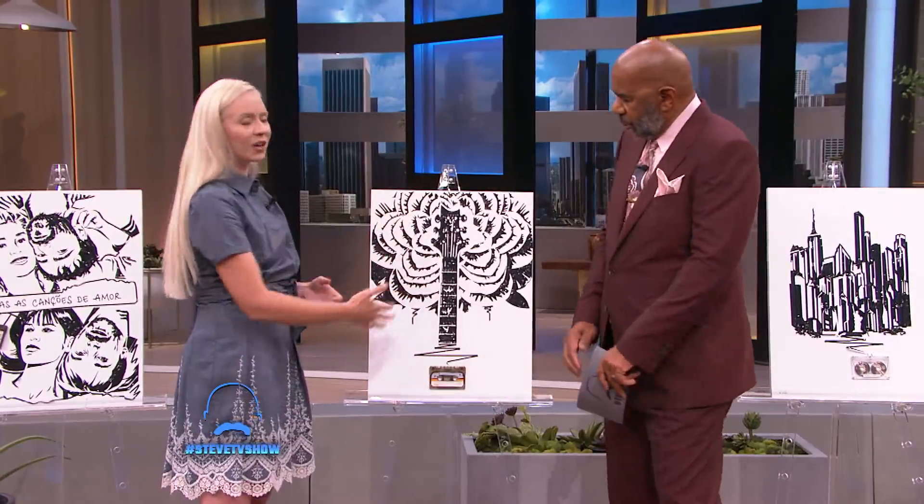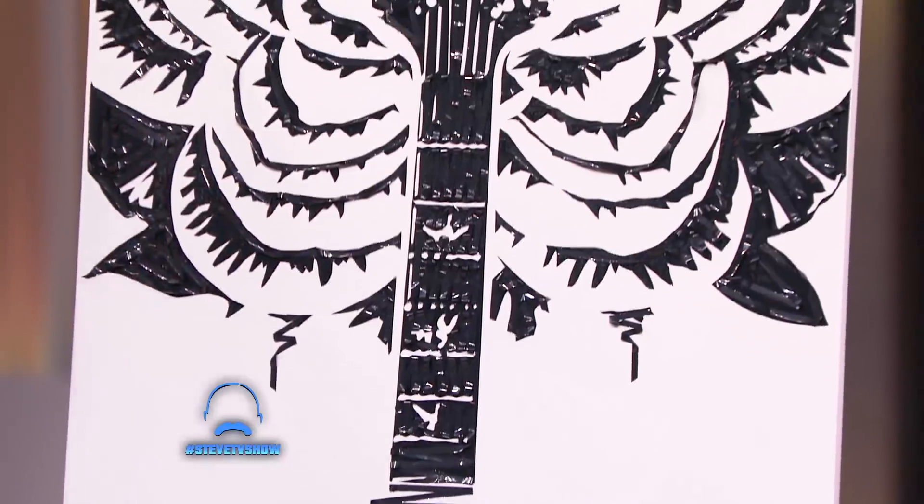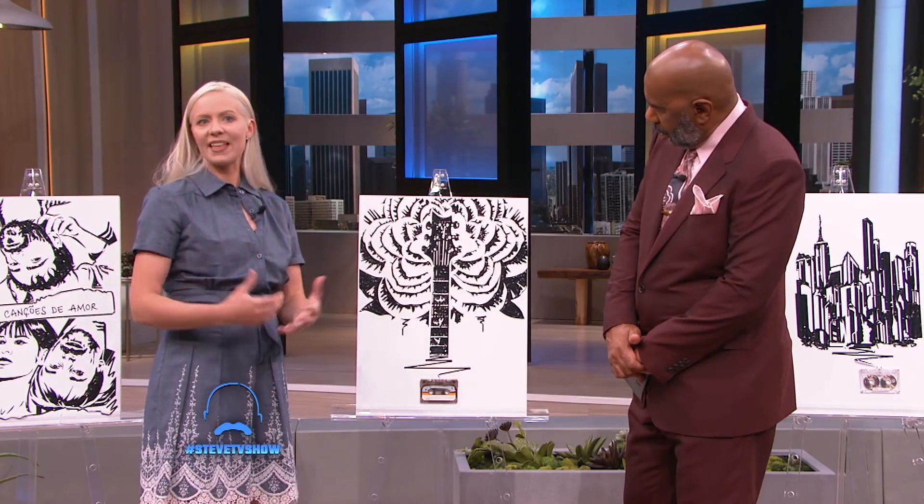Here we have the cassette tape coming into a guitar, and I imagined as you string the guitar the waves kind of bloom and it connects to your past, and everyone kind of resonates with that.